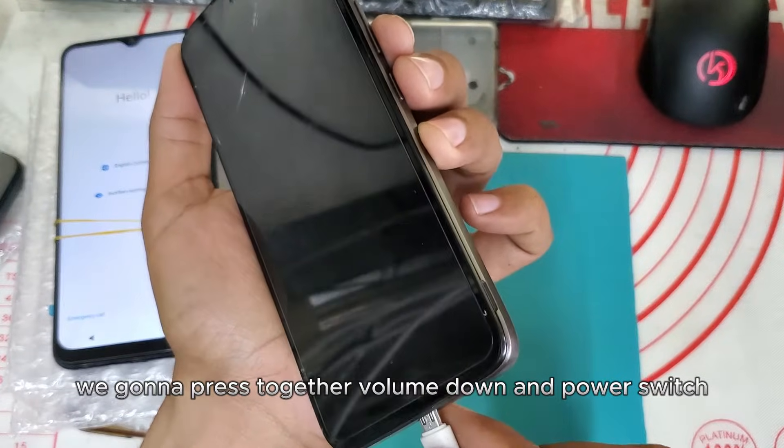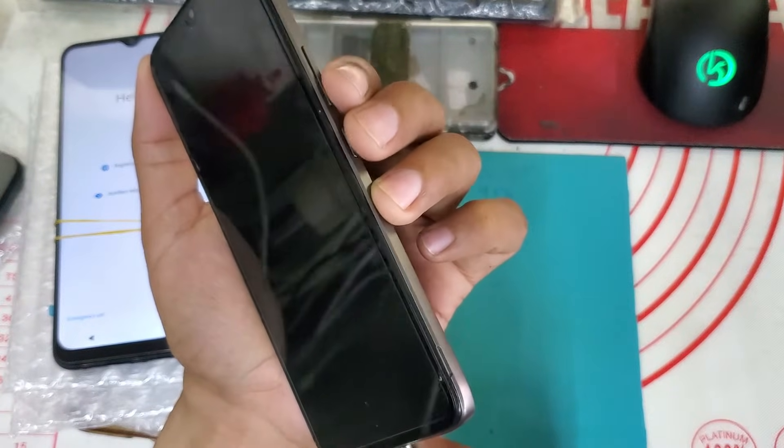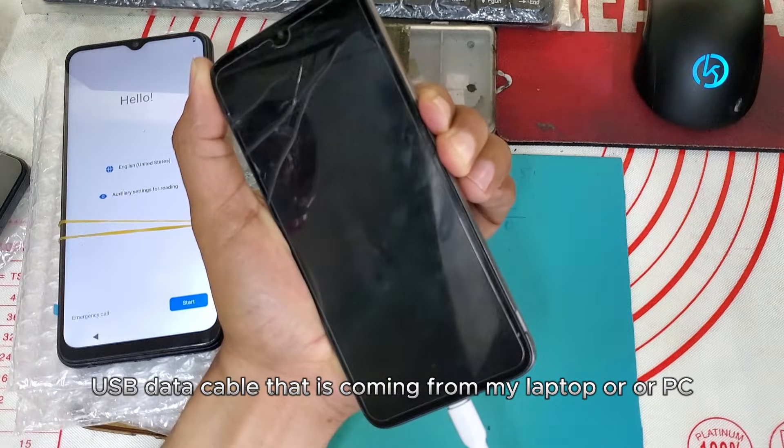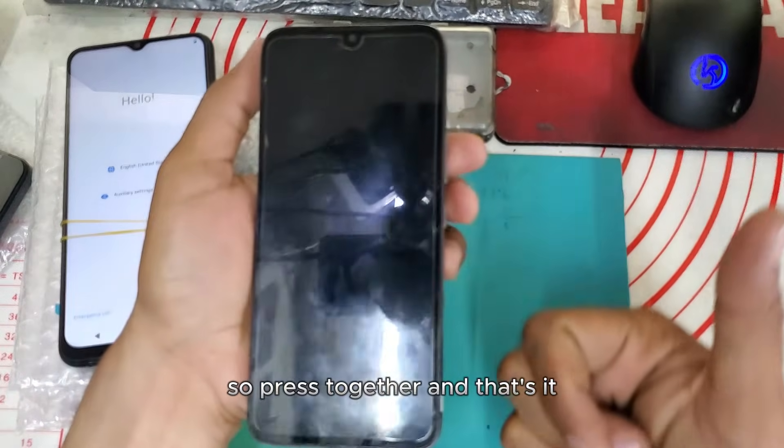Then press together volume down and the power switch, and then plug in a USB data cable coming from your laptop or PC. Press together and that's it.